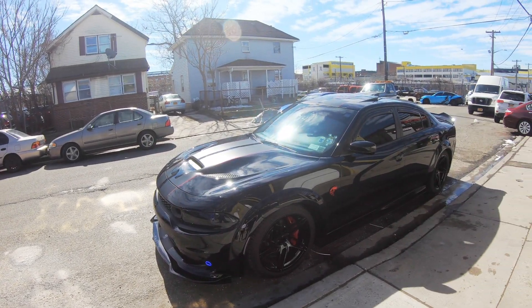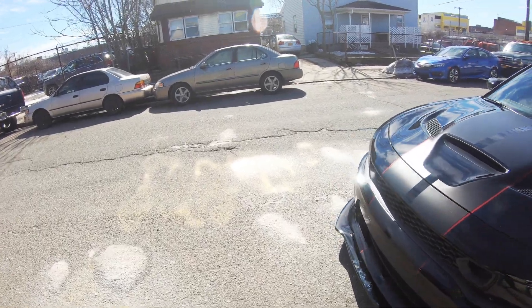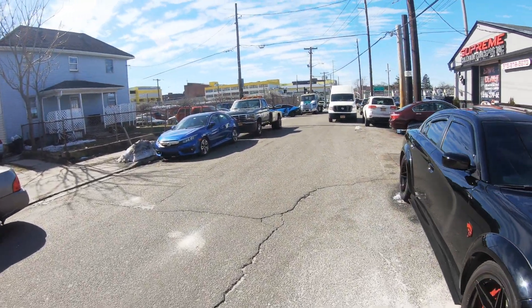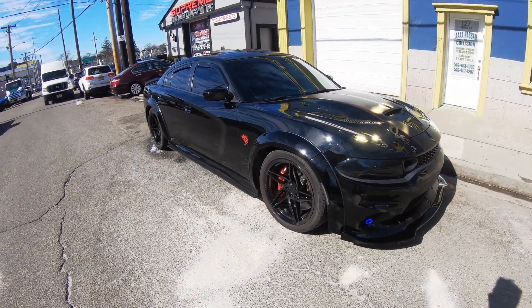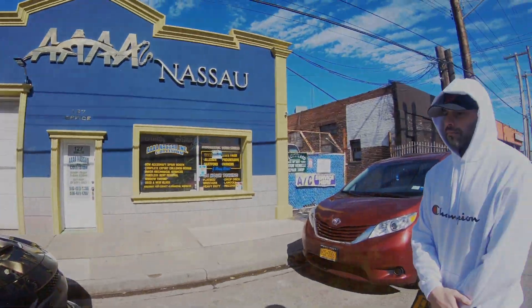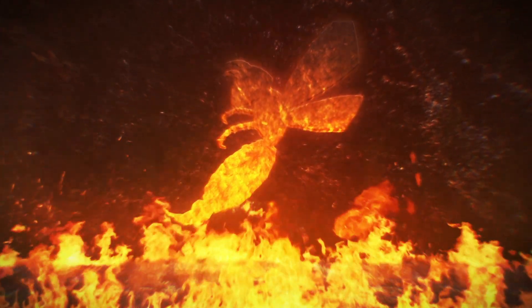Yeah man, this looks good. Alright guys, if you haven't already, definitely go check out FP2000 — he's got a pretty awesome Hellcat here, he's modding it up. Tempted to do some performance mods down the road too.